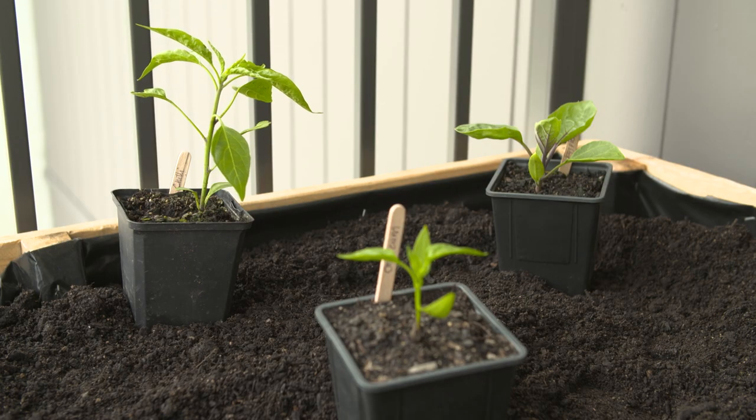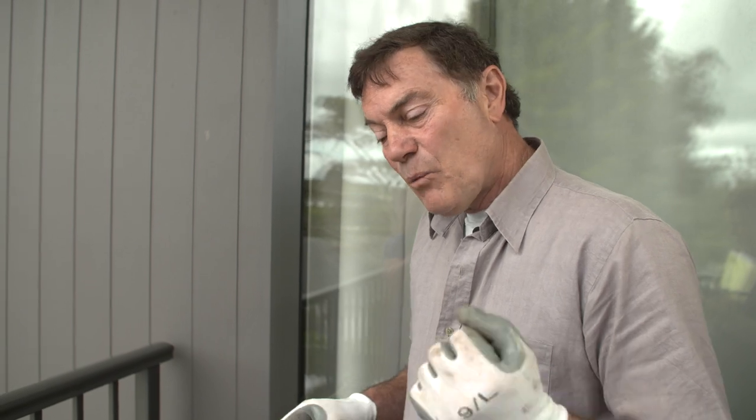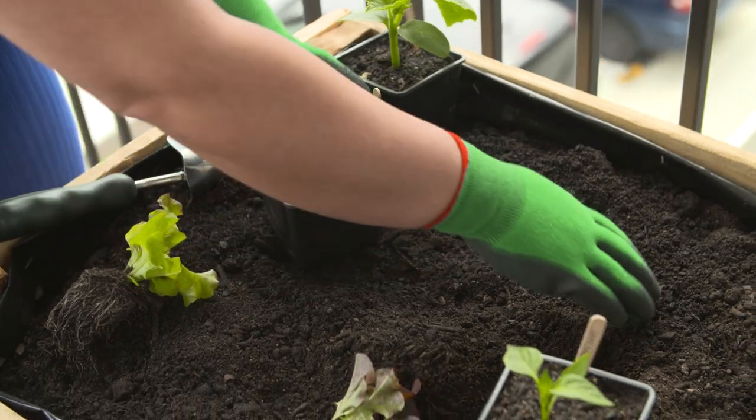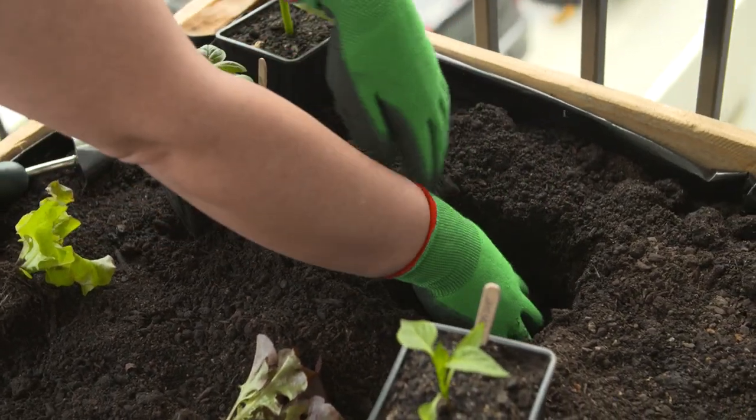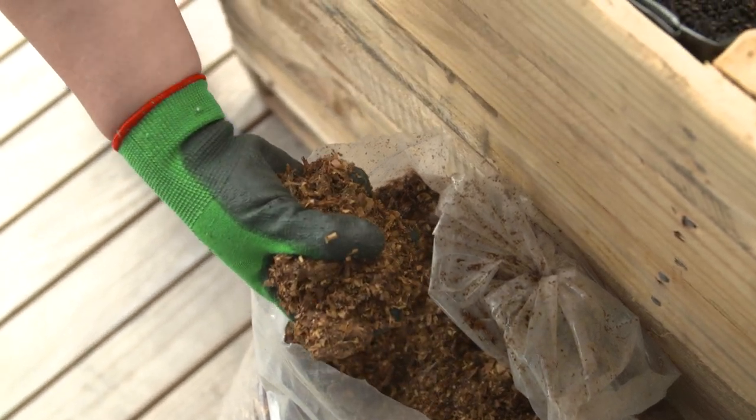The fruiting plants we've got - eggplant, chilli, capsicum, and cucumber - really need a lot of nutrients underneath them as those roots start to spread through the container. When we filled it to start with, we put a lot of sheep pellets underneath, so that's the long-term stuff. What we're going to do now is put chicken manure around them just as the roots start to move out, so they've got nutrients to grab and really push that growth through.